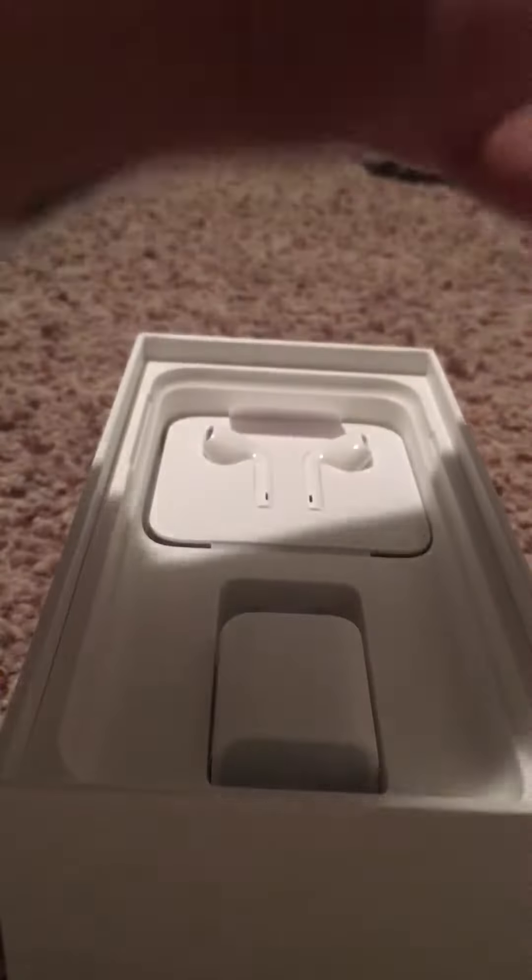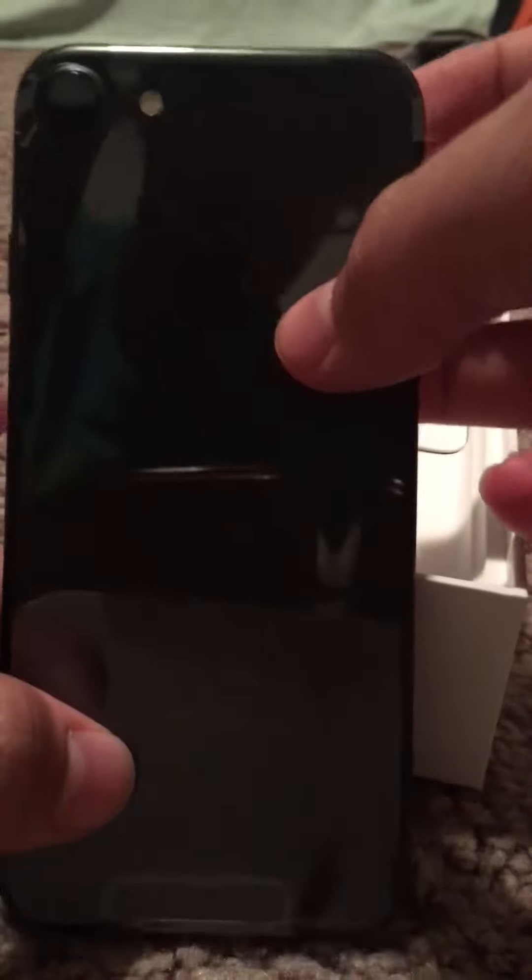I got the... I think it's called metallic black. So it's not the jet black.